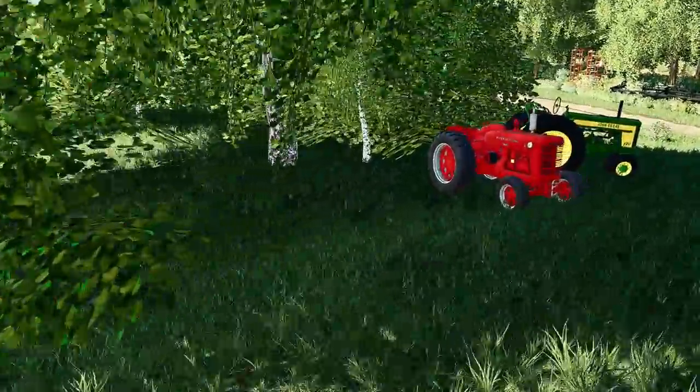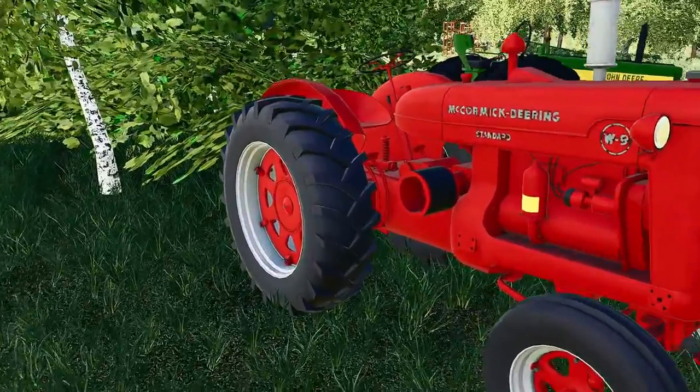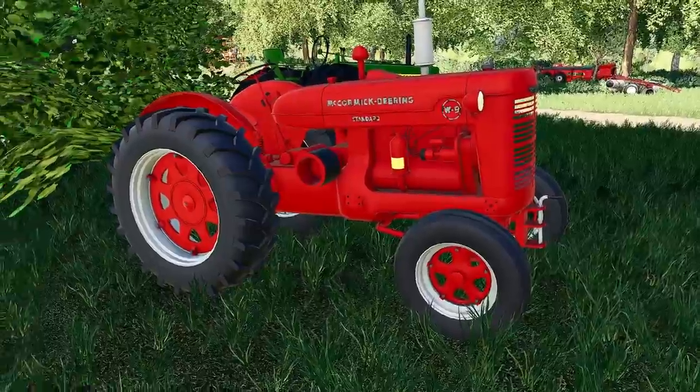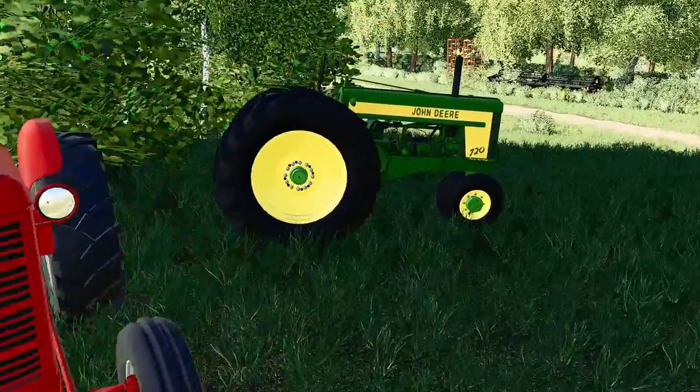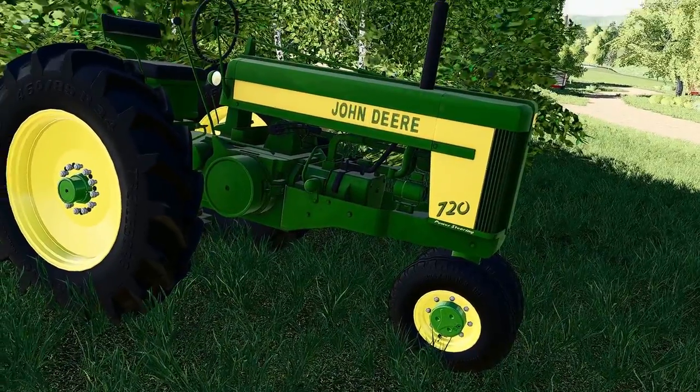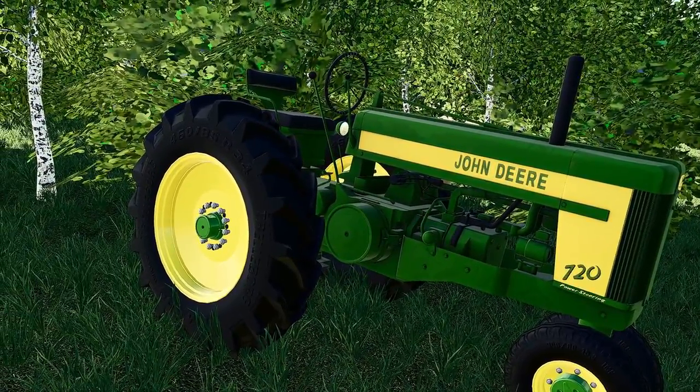Now for our lawn art: we have a McCormick W9 and a John Deere gas 720 with power steering. Another good little trike tractor we have there.